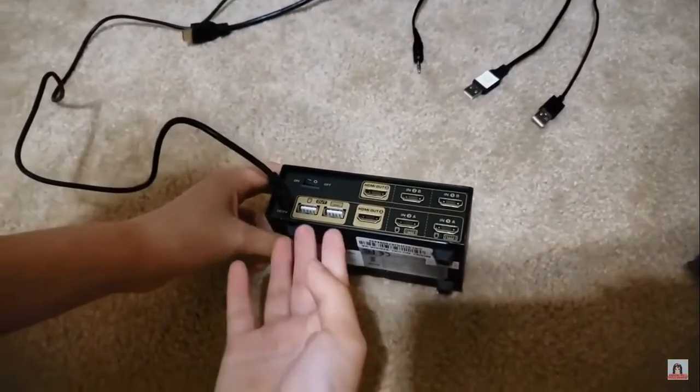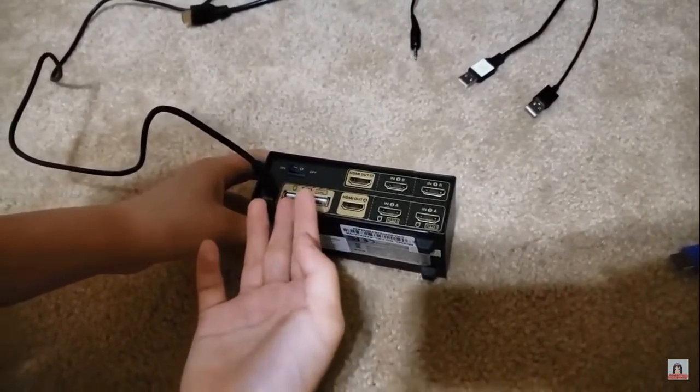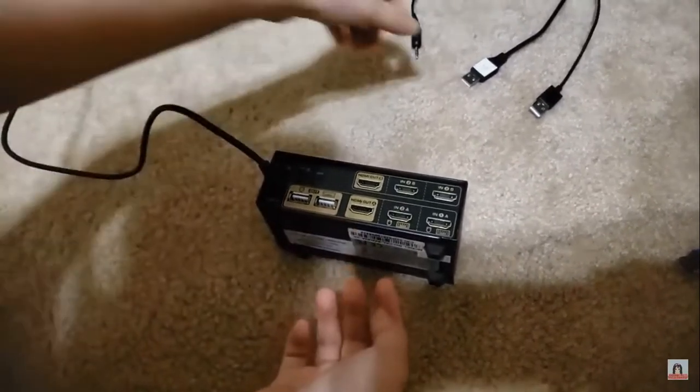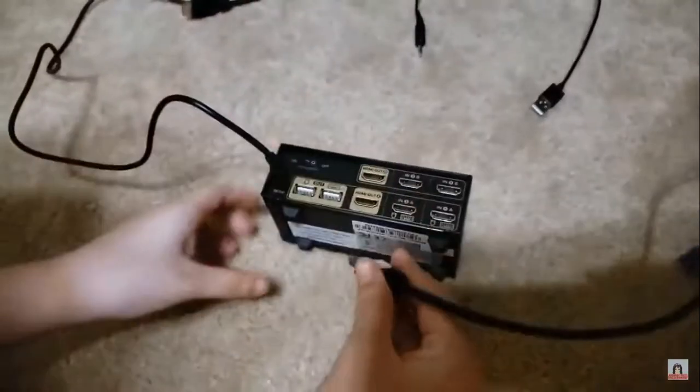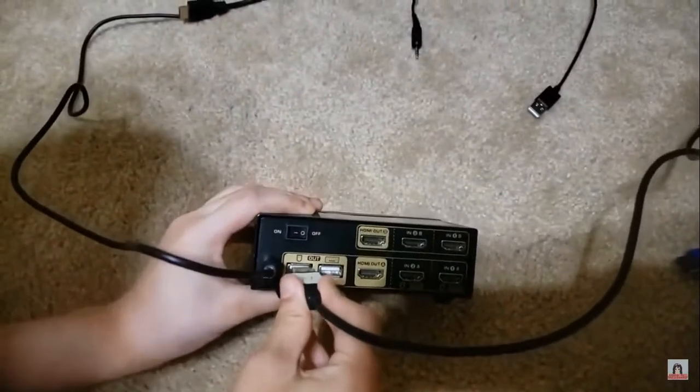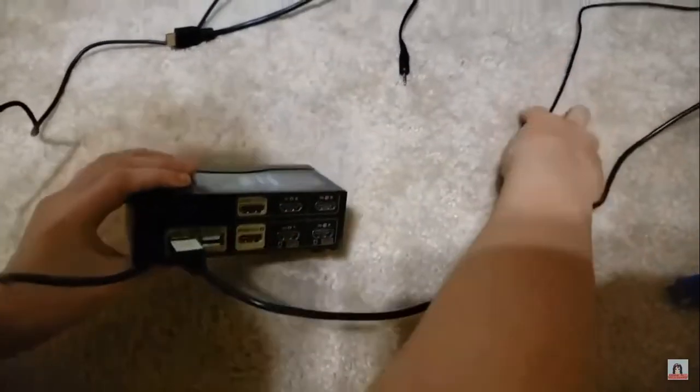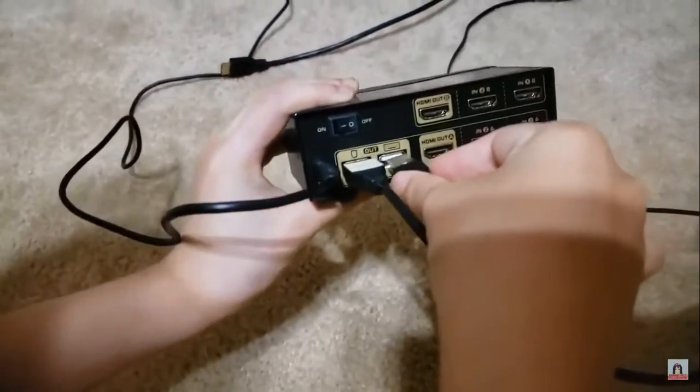Then we will move on to keyboard and mouse, indicated by these two small symbols. Mouse, and then keyboard.